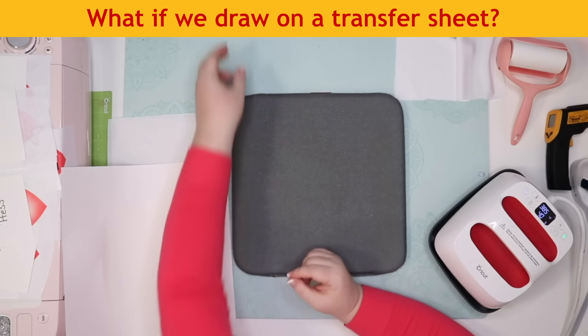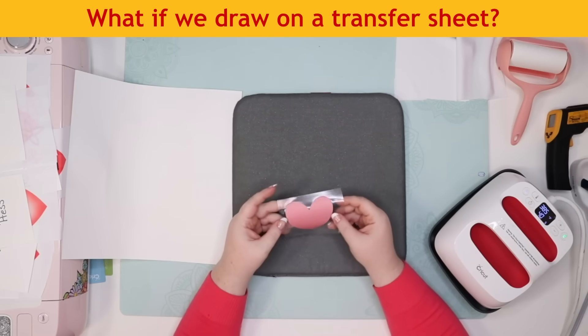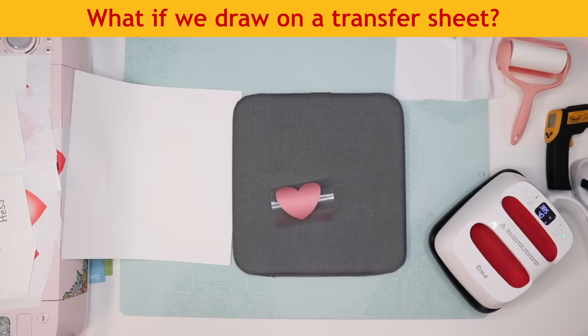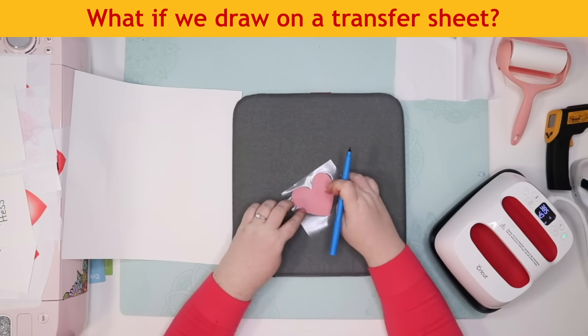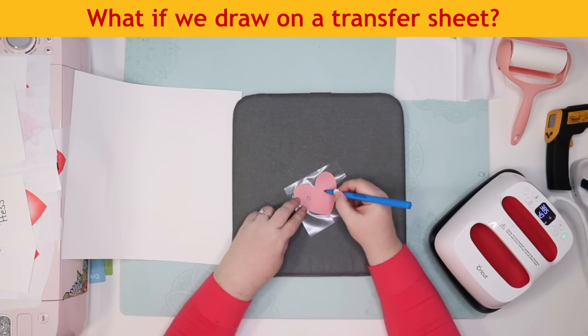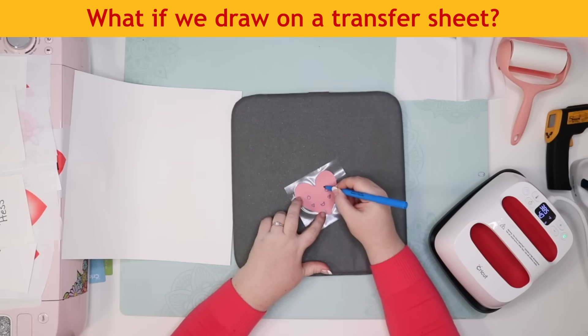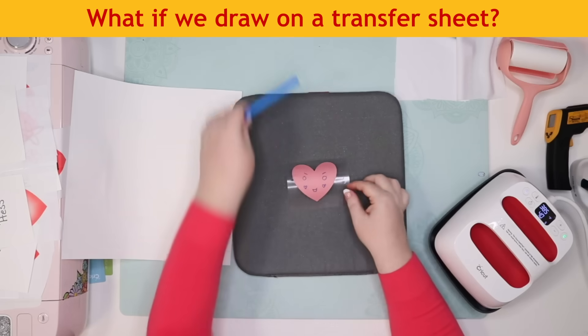Someone asked what would happen if we drew on an Infusible Ink transfer sheet with a pen and then pressed it. So I'm taking our blue marker and drawing right onto the red heart transfer sheet — a cute little face with eyes, a little mouth, and little cheeks. So I've drawn on this transfer sheet with my Infusible Ink marker and now we're going to press it to transfer it and see what happens.